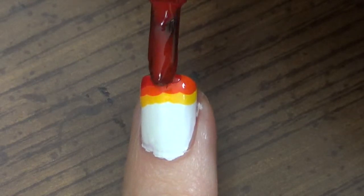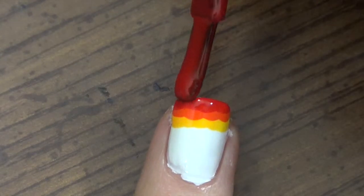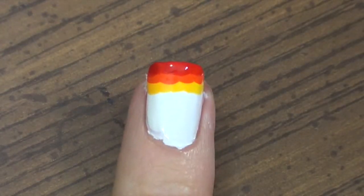Just use a good amount of nail polish and that will help as well. I'm just doing the very last part here of our red layer. Once that's done, we're just gonna put a top coat on it and that is it!